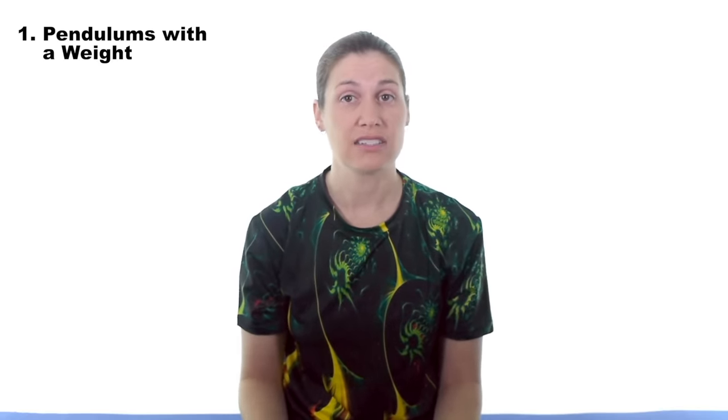We're going to start off with a pendulum exercise. This can sometimes be a stretch or an exercise. I like to add in holding on to a weight, which does make it an exercise. It's really good to start off with the pendulums — it opens up that shoulder joint and really just starts getting those muscles loosened up, relaxed, and warmed up for the other exercises.